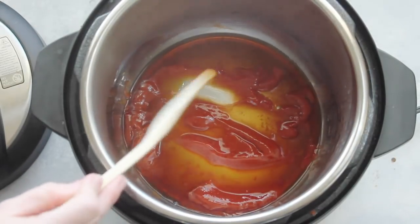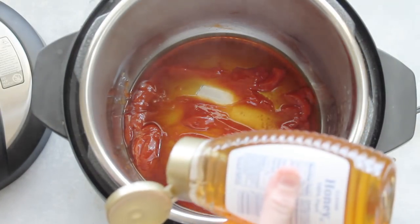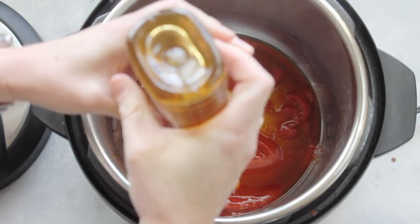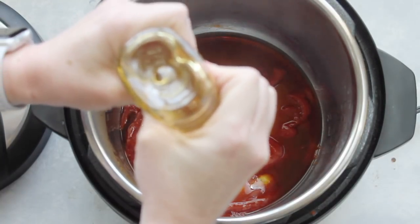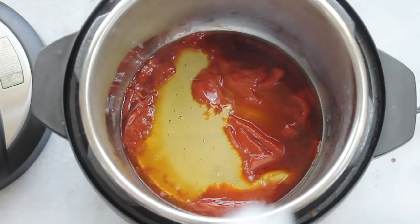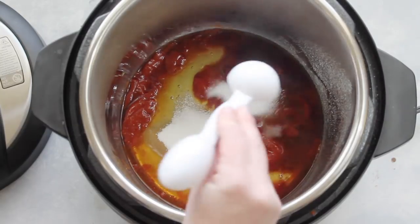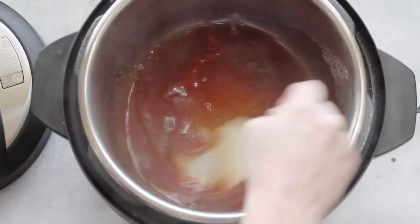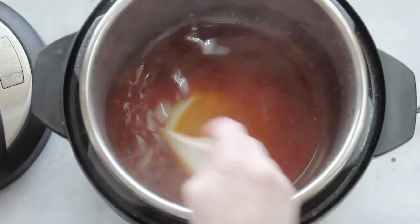Next, add six tablespoons of honey. Just like the ketchup, I'm eyeballing this — I don't love doing tablespoons with ketchup or honey because it makes a big mess. Then add four tablespoons of sugar. After you've added everything, mix it all up and wait until it starts to boil a little bit — that's when you know the sauce is ready.